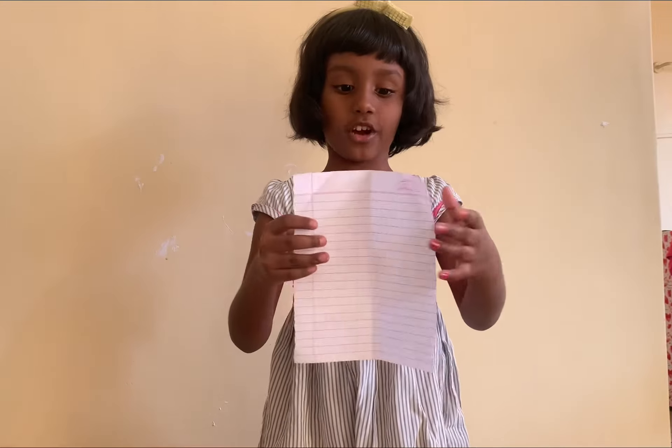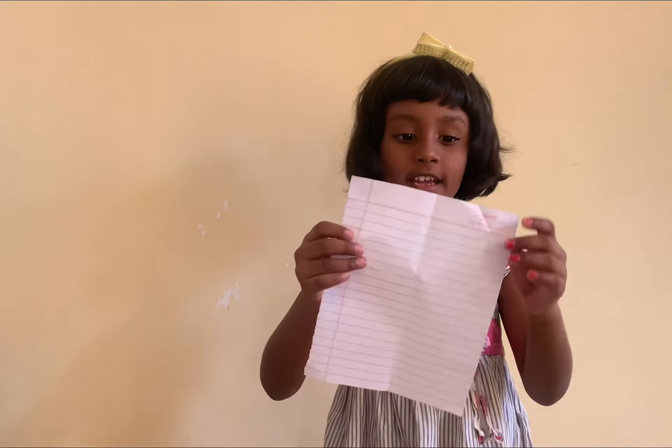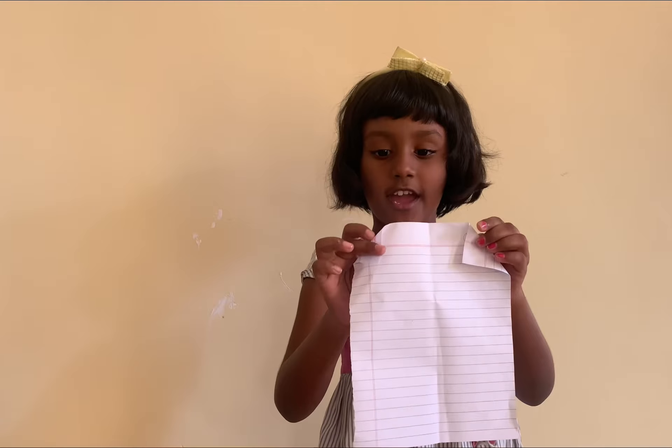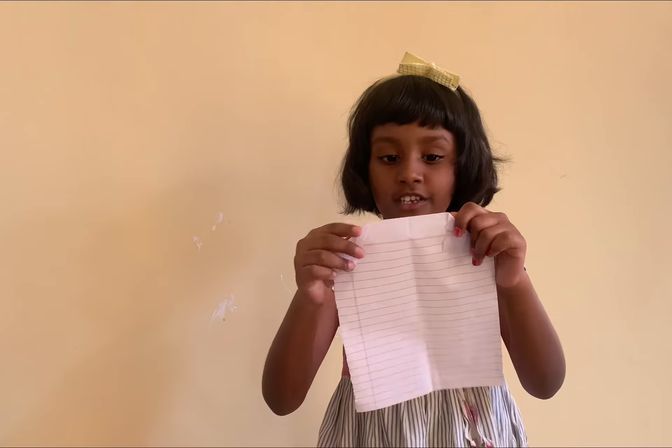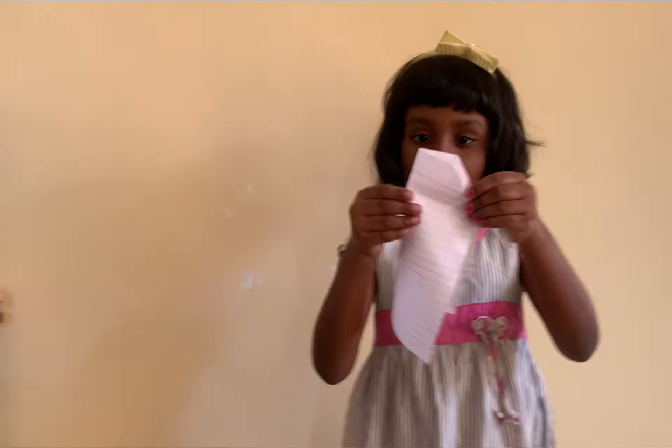Everyone, I got this. Fold some craft today. Fold the two edges nice, then fold the half like this. Nicely and neatly.